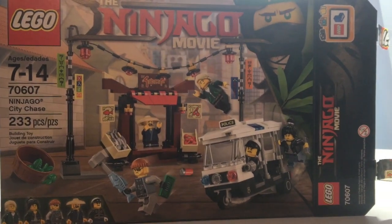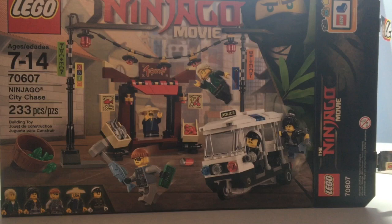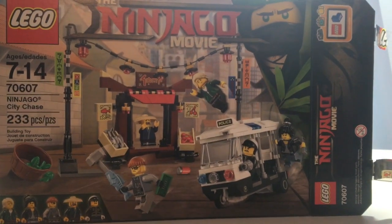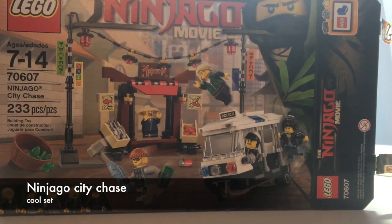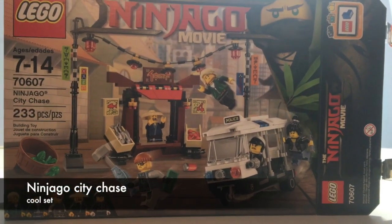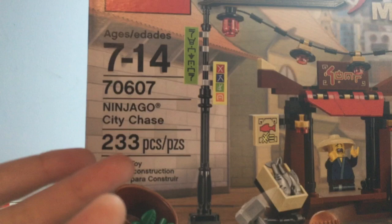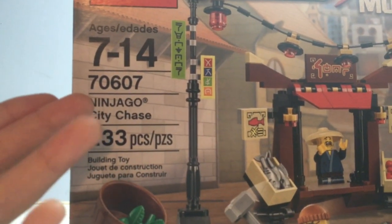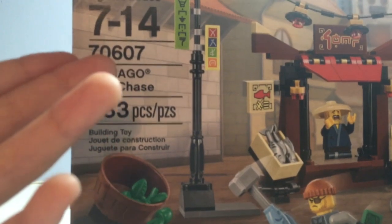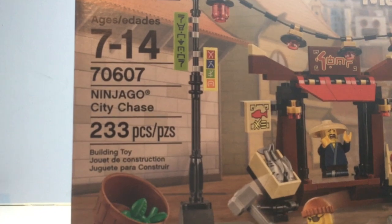Hello everybody, Brickmaster Films here. In this video, I will be reviewing this Ninjago Movie set. It has been a while since the Lego Ninjago Movie came out, but I still decided to get this pretty cool set anyway. This set has 233 pieces and it's called the Ninjago City Chase. It is set number 70607, ages 7 through 14, and I got it for $20, which is the retail price.